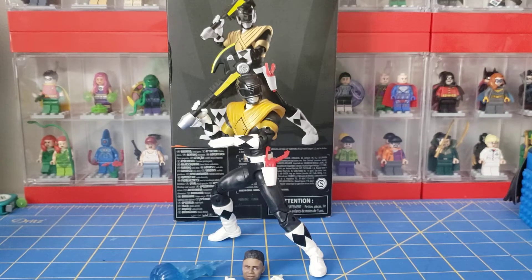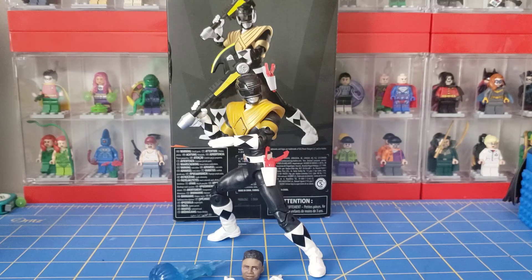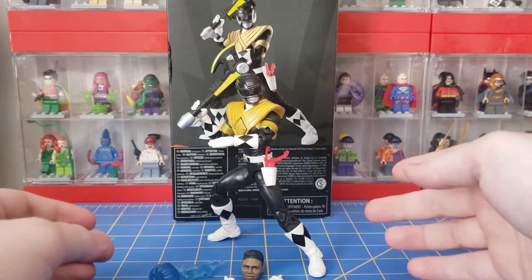Hello everyone, Legomaniac316 here. Today we will be taking a look at the Mighty Morphin Black Ranger with Dragon Shield from the Power Rangers Lightning Collection, which was exclusive to Walgreens, which is where I got mine. I found him just on a whim — went into Walgreens one day and he was there. You probably won't be able to find him at retail, but you never know, so try your luck. Go into your local Walgreens, or one that's a little farther away, and see if you find him. Anyway, let's go ahead and take a look at the figure.